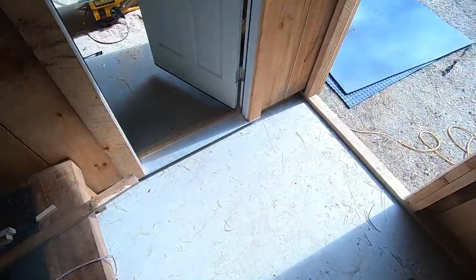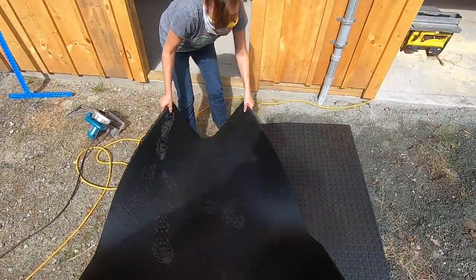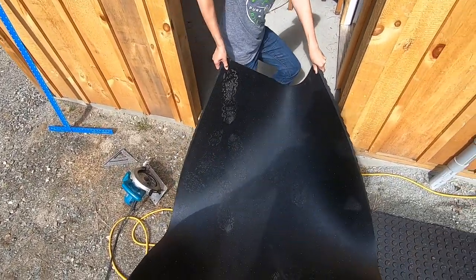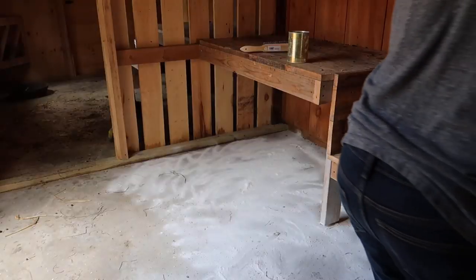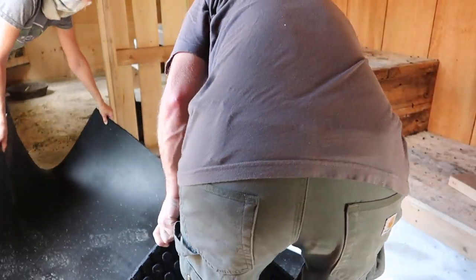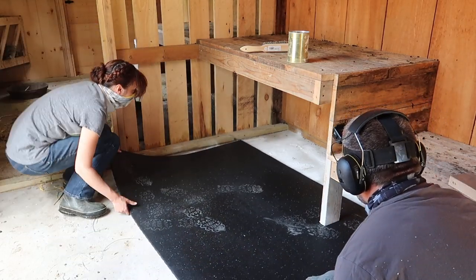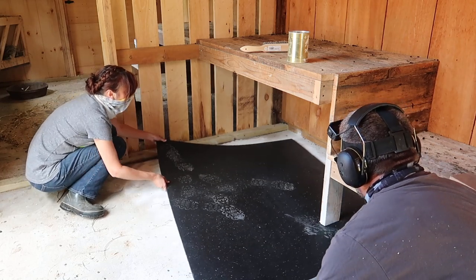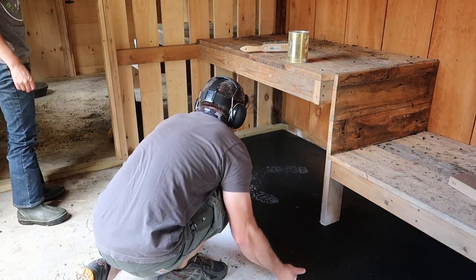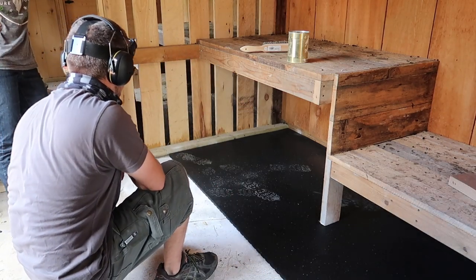I hope you ate your Wheaties — these mats are heavy. It's got to go up against the wall. I don't think it would have slid as easily on dirt as it does on concrete — that lime really helped it slide into place.